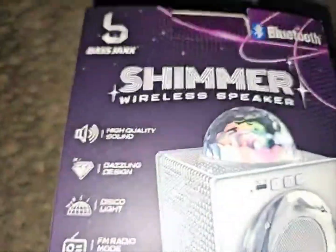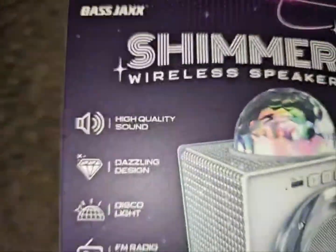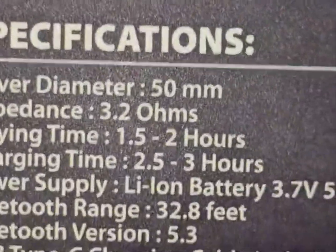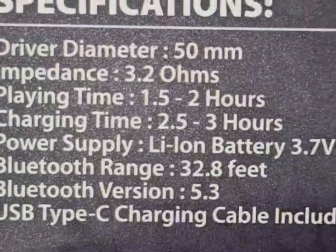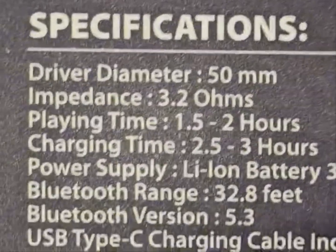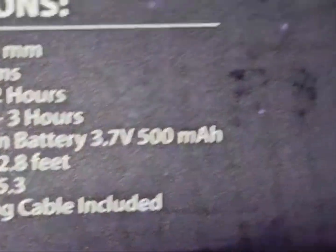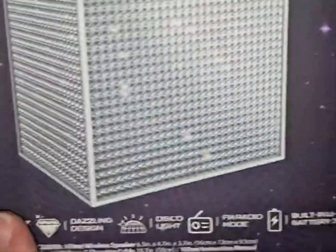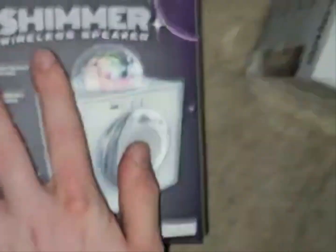I'm going to use my camera to zoom in and check the specs because I want my experience to be good. Playing time, power supply, Bluetooth range, Bluetooth version — 500 milliamps of a battery, that is incredible. It doesn't seem to tell me the wattage. It says 'High quality sound' — lies. I mean, hey, it's good for a cheap speaker.